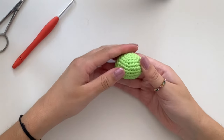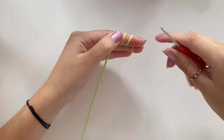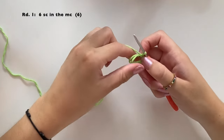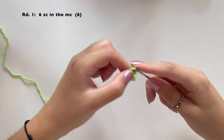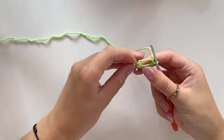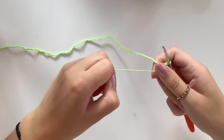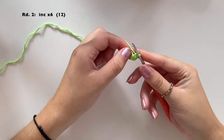Here is our little body. Now we're going to make the eyes. For each eye, make a magic circle and do six single crochet into the ring, then close it up. That was round one.